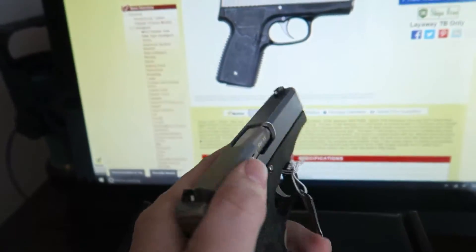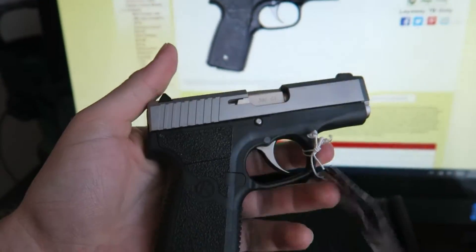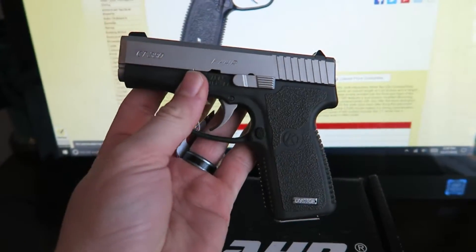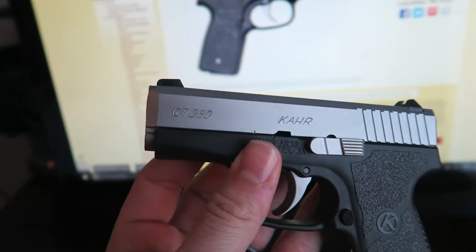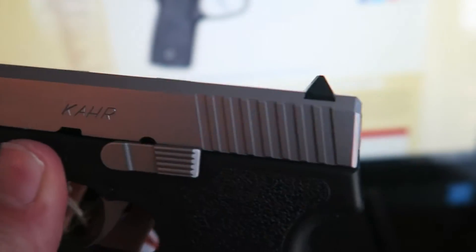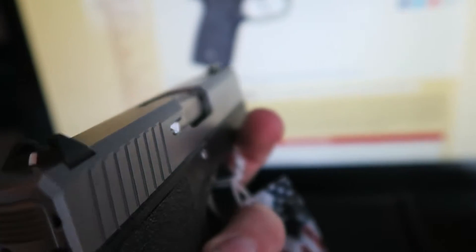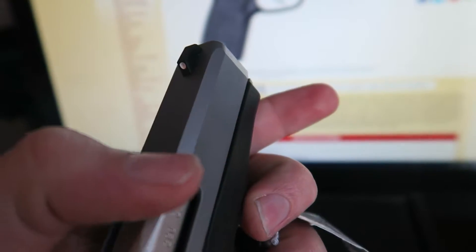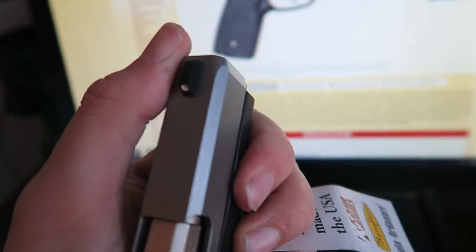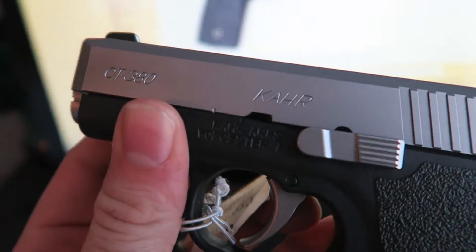It is pretty thin — I like the thinness of it. So if you put it in an inside-the-waistband holster you're not going to notice it's there, and with an outside-the-waistband holster it'll just disappear. Really good-looking gun — I like the machining on it, look how clean that is. Kahr does make some really nice guns. I haven't found any sharp edges except for a couple of small points, but everything else is really smooth and looks really good.